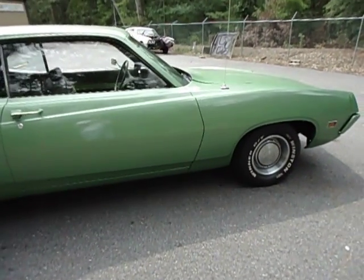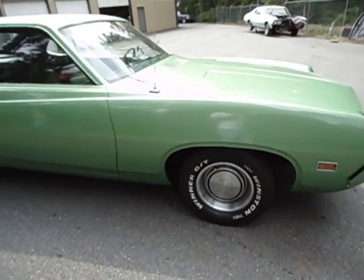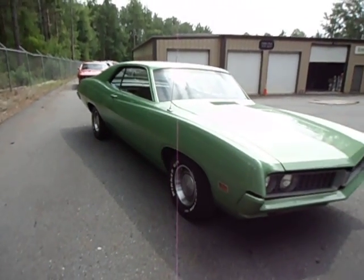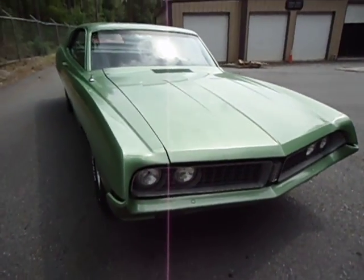It's got a new heater core in it. We did that when we assembled the car and put it back together. The color on the outside is the original color of the car. The car has never had any rust in it at all. It has always been kept in the shed, underneath the cover.